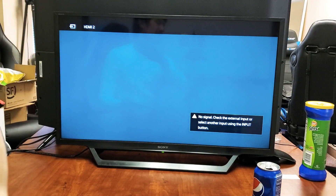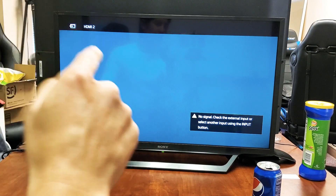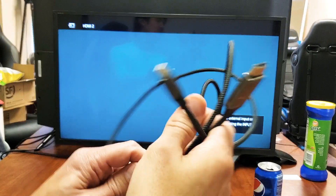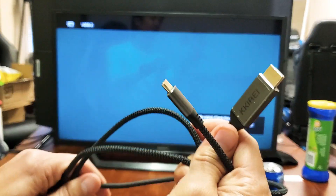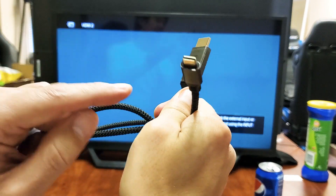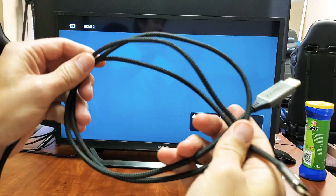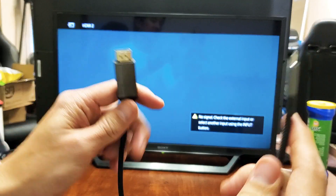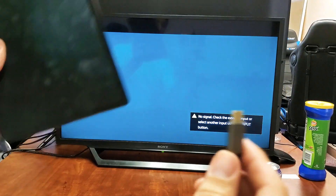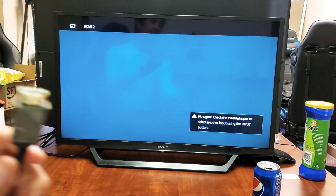It doesn't matter if the Sony TV is a smart TV or non-smart TV, as long as it has an HDMI port on the back, because we're going to be connecting it using a cable - HDMI to a USB Type-C. This is a 4K 60fps cable. I'll put a link below where you can get it, but it's inexpensive. First thing is we'll go ahead and connect the tab and the other end to the HDMI.